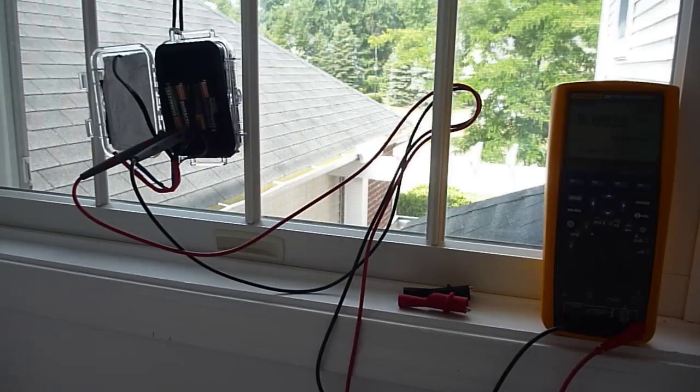Hello YouTubers, this is the second part of the little project involving the build of the mini USB solar charger. I'm just showing you this point of view because I happen to have the charger up on a window charging, and I'm monitoring it with a Fluke 287 multimeter which has got some logging capability.